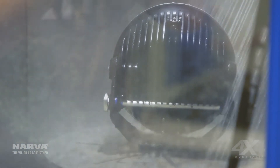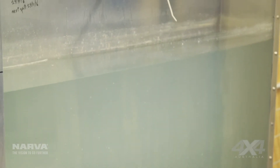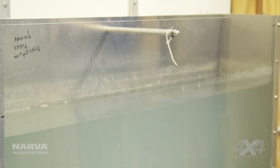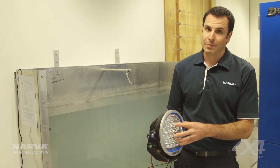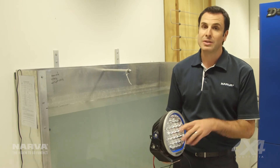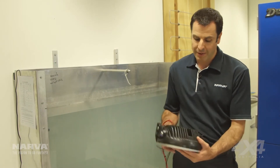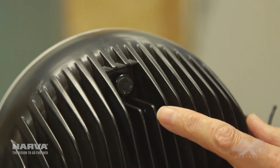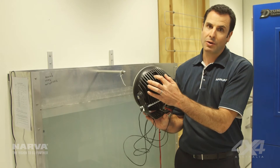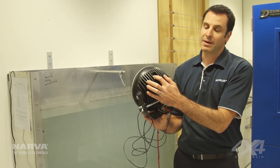Next we'll give it a dunk in the submersion tank, where we power the lamp and submerse it in a tank of water here. Same sort of effect you get from a river crossing. This lamp actually has a breather, so rather than being entirely sealed, it's sealed but with a Gore-Tex breather vent on the back which allows the air pressure inside the lamp to balance. But once submerged, the vent actually locks and seals against any water coming in or out.